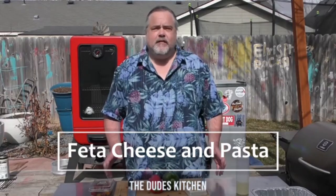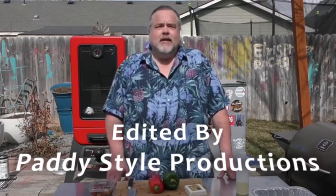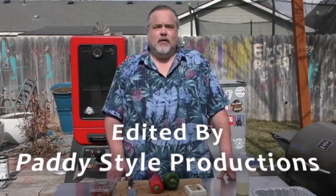Welcome back to the Dude's Kitchen everybody, and if it's your first time here please remember to subscribe and ring that bell for notifications. In today's episode we're doing a fettuccine pasta. This is all the rage on TikTok right now, but I've actually made this several times even before I knew it was trending, so I'm going to show you how I do it. Let's get to making it.